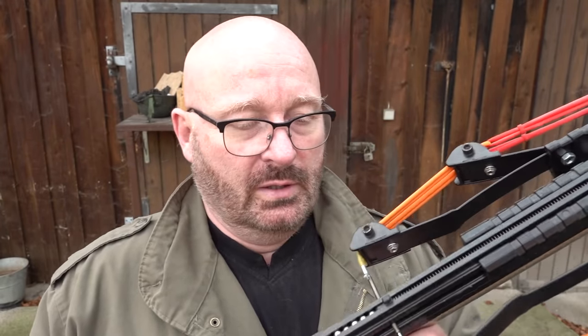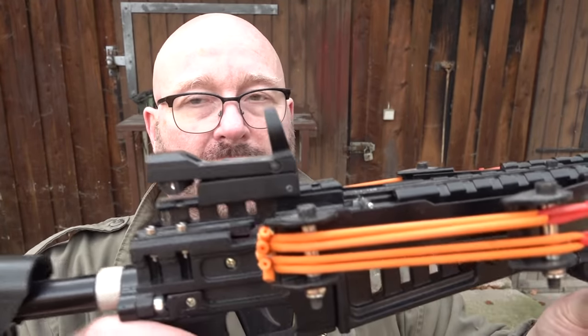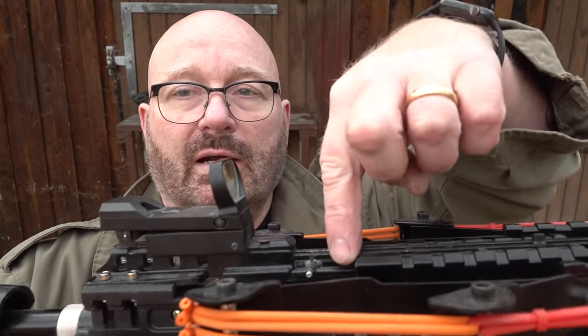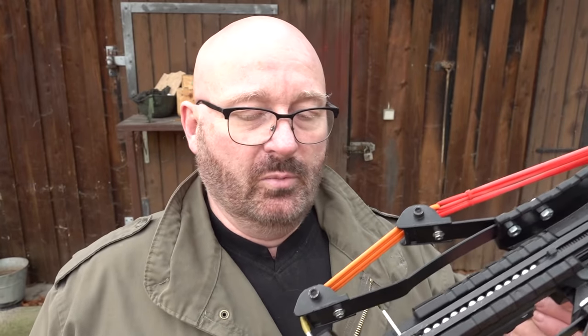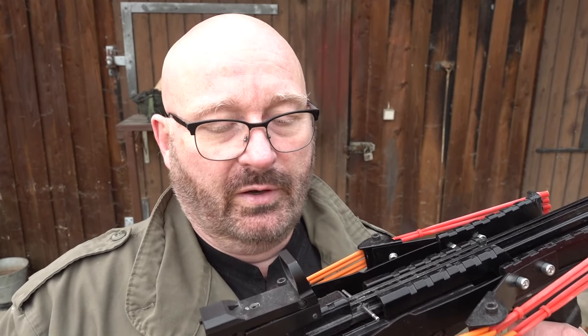The biggest design flaw is the very short acceleration length. When you draw this back, the trigger locks in the rearward position — which is fine — but the steel ball sits here, so you have this much dead play before the string actually hits the ball. Because the string is so heavy, it won't even accelerate the ball properly; it just gives it a huge kick. By moving the ball's starting position back, they would significantly increase the energy output of this bow.